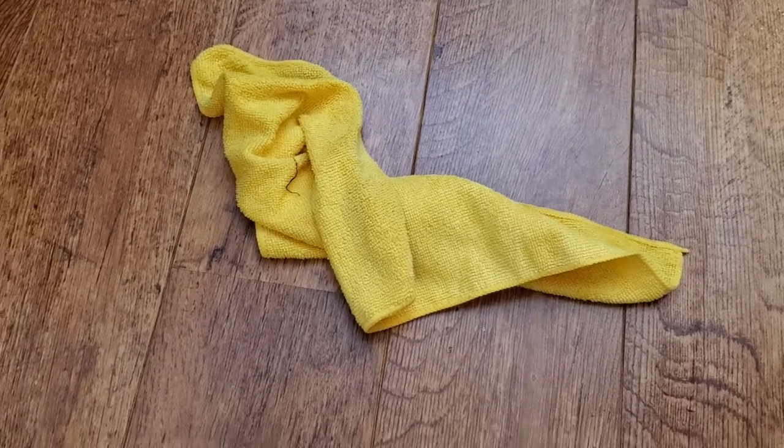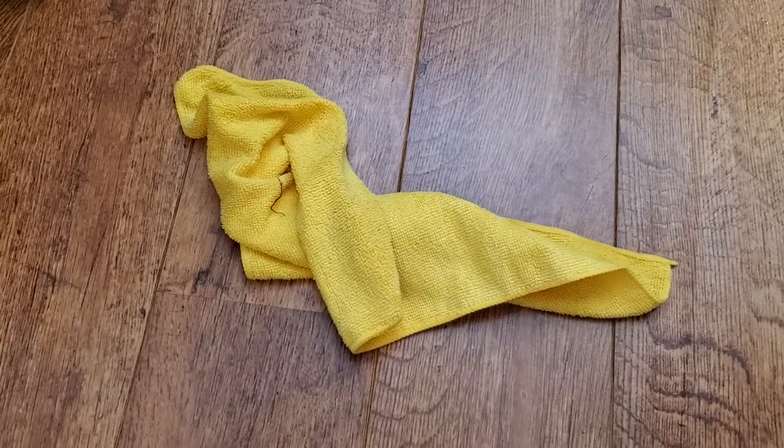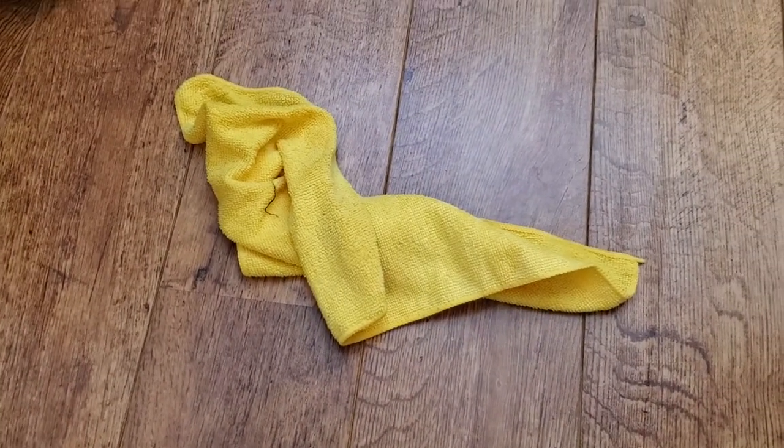That saves you the expense of having to buy those pricey Swiffer cloths. Using a microfiber cloth, you can clean your floor with the Swiffer WetJet over and over again for a much lower price. If you found this helpful in any way, please subscribe to my channel — it really helps.